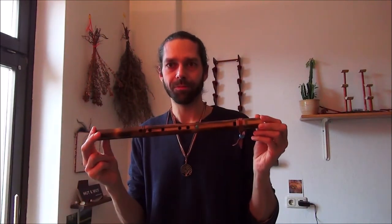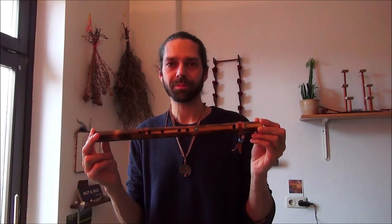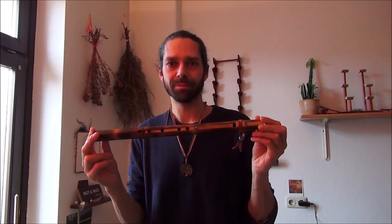Das ist die traditionelle, einfache Flöte.